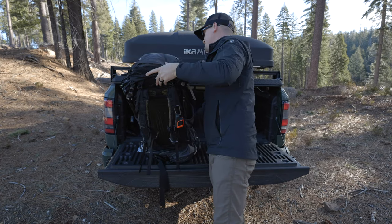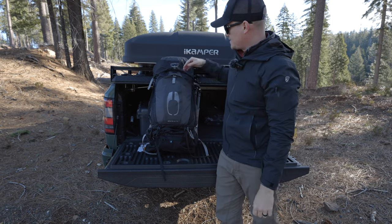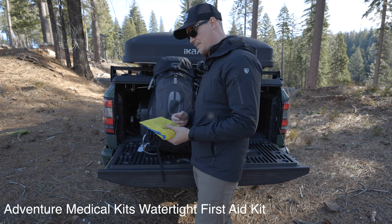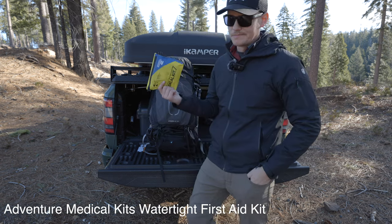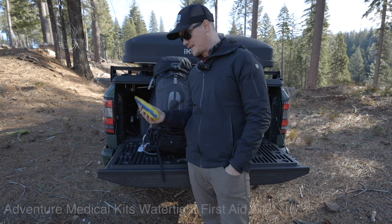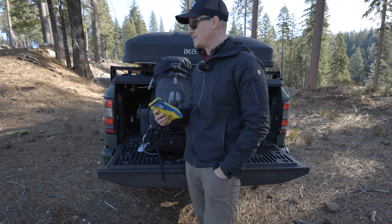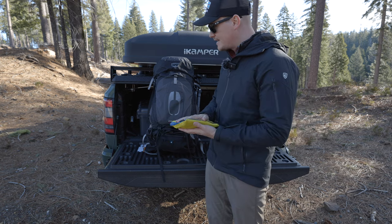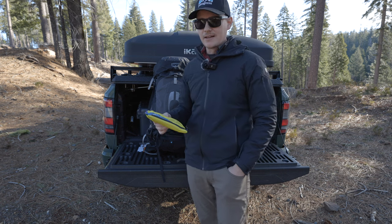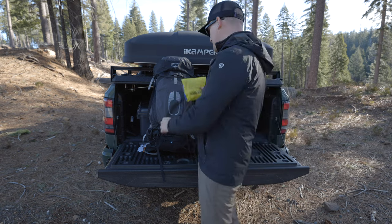On the front of the bag there's a nice stuff pocket where you can jam a jacket or shirt. I have a first aid kit from Adventure Medical Kits that I basically deconstructed and made my own — I'm a nurse by trade, so I customized it with basic first aid supplies and over-the-counter medications. I've been using the same one for years and luckily have never needed it, but I always carry one just in case.